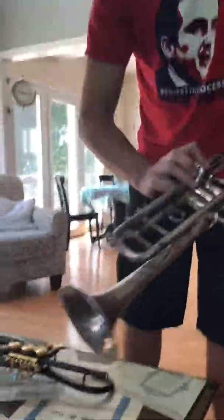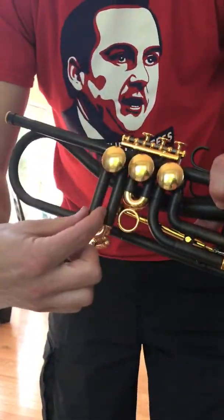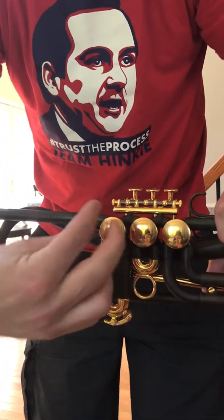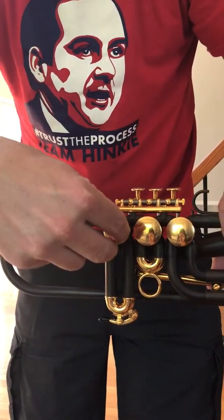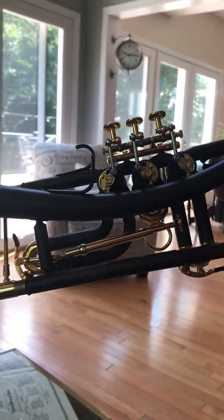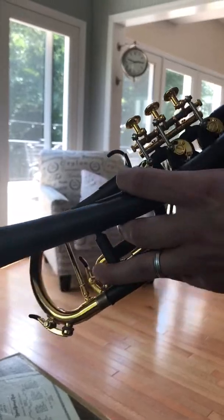This right here is called a rotary valve trumpet. There are no pistons opening up the passages — it's a rotation. The little apparatus inside turns 90 degrees when I depress this valve, and you can see what happens here. That is the main difference. If you get really close, you can hear how quiet and lightning quick this is, as opposed to clunky clunkerson.